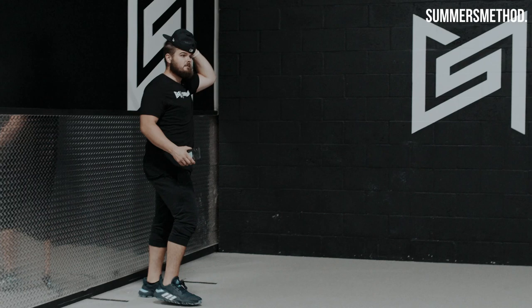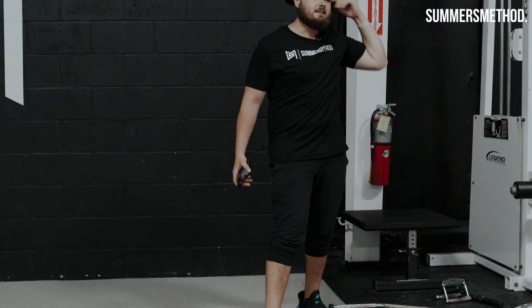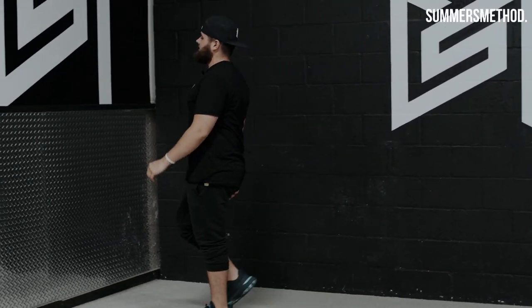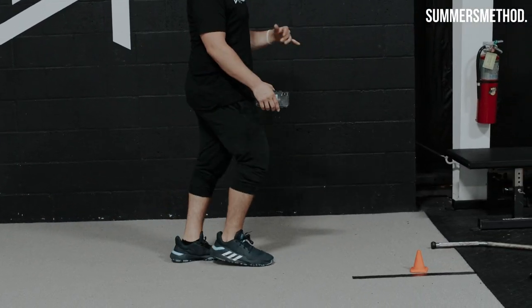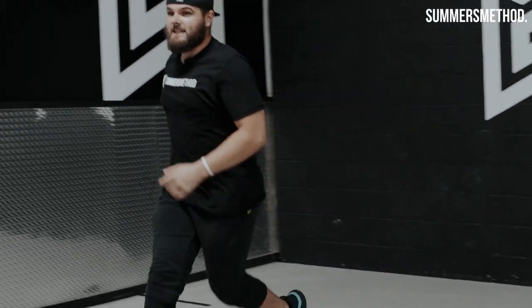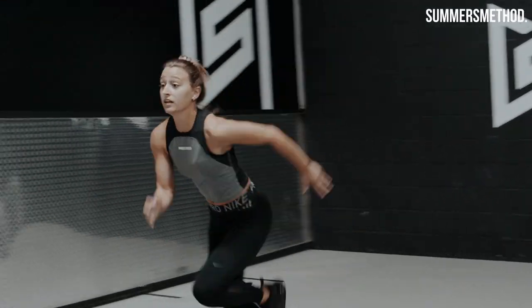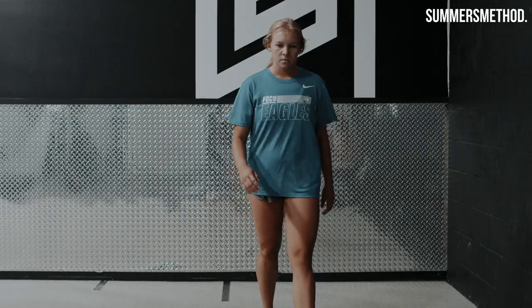Next one — you're just taking a stroll in the mall, okay? Like nothing's wrong, you're just walking. Hit this line, walk back, and on my go it's like somebody's chasing after you. You're gonna plant and take off through 10 yards. Get out through 10 yards as quick as possible. Somebody's chasing you with a gun or a knife or something.